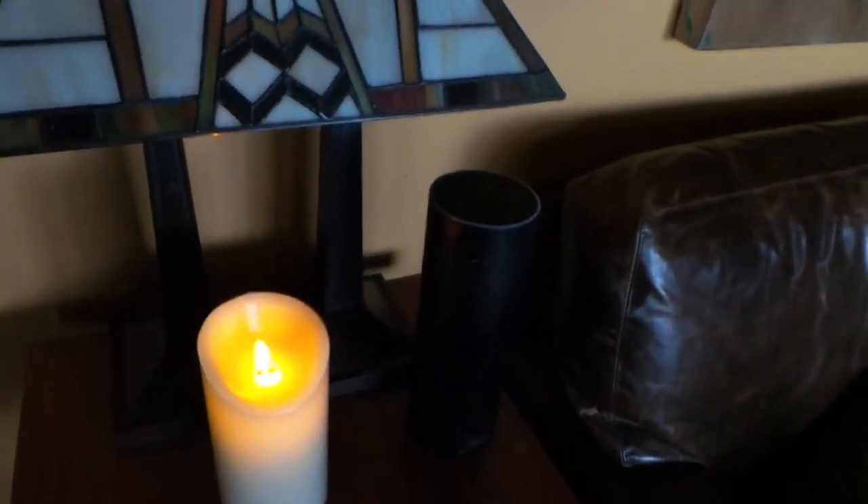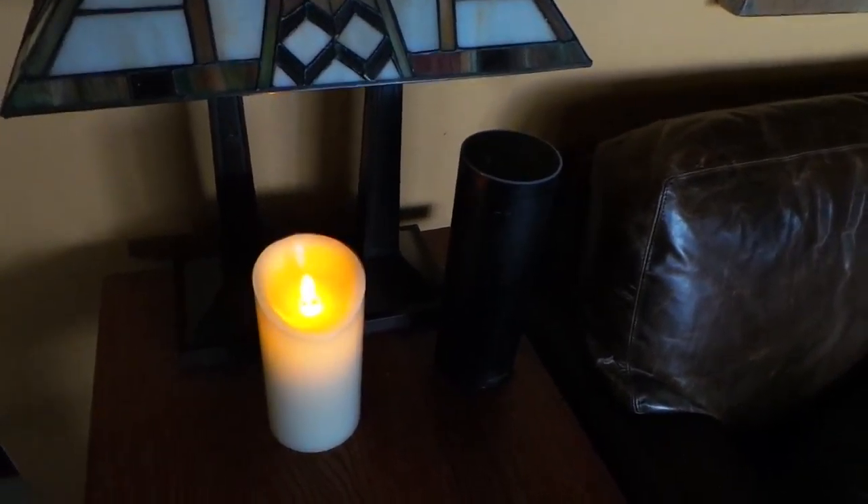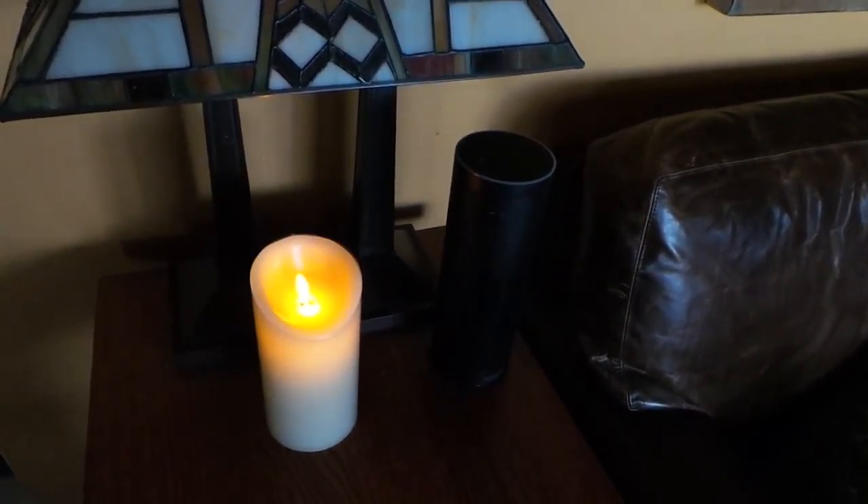I hope that this shows it in a way that's going to help you to decide if this little candle is going to be a nice safe addition to your home. Thank you.